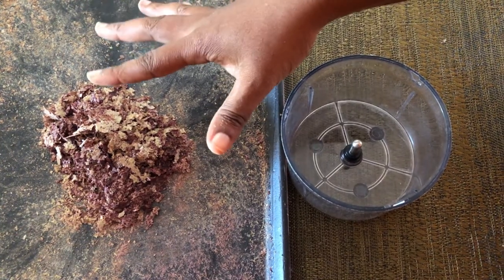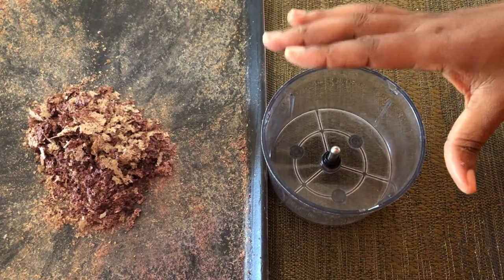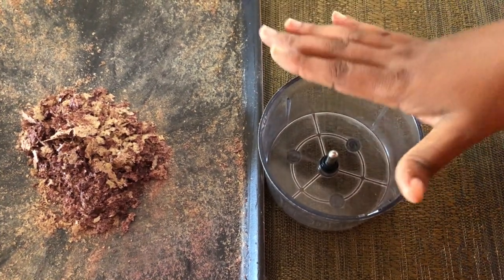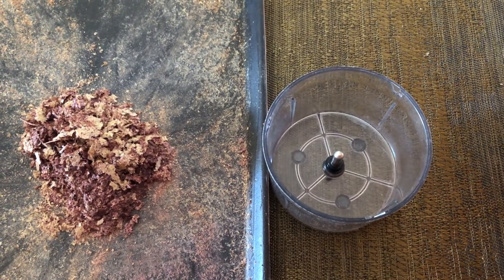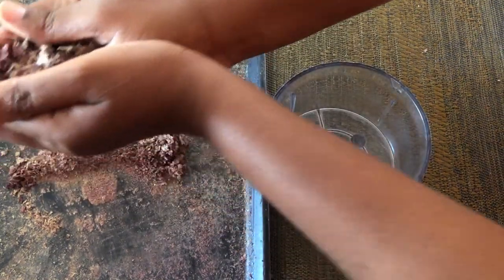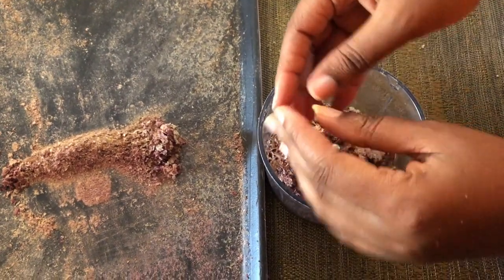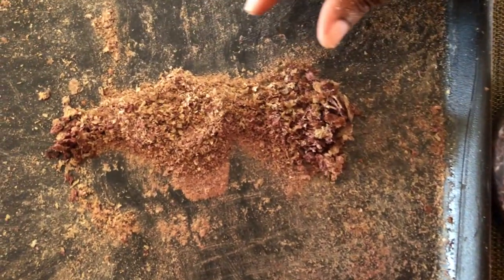Now we're going to add the flakes into our grinder and we're going to finish grinding this to powder. If you don't have a grinder, you can always use your mortar and pestle to beat out the flakes until it becomes powder. Here you can see that some of the aloe vera has already been pulverized.